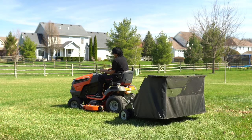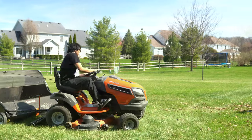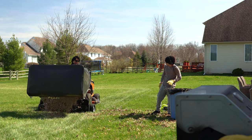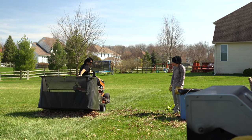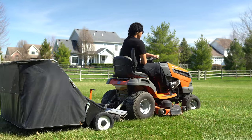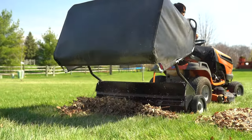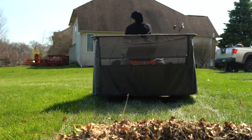Now that everything's blown out into the lawn, here I have my son using the Husqvarna with the lawn sweeper attached, basically sweeping everything up and then dumping it into a pile. Not everybody needs a lawn sweeper, but in my case with a bigger yard it just makes the job so much easier. The lawn sweepers come in a variety of sizes from 42 inch all the way to 52 inch. Really simple to unload — just pull on the rope and dump the leaves on the ground.